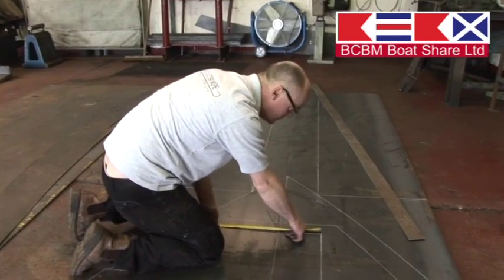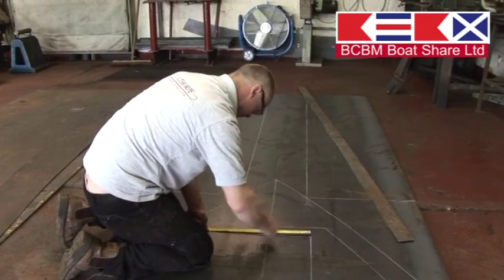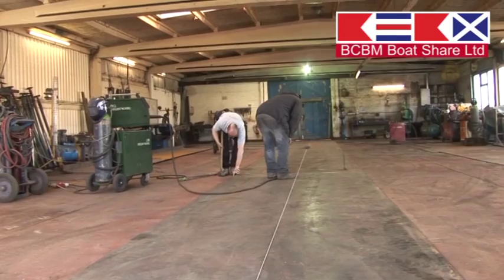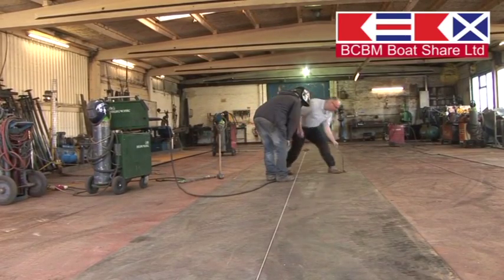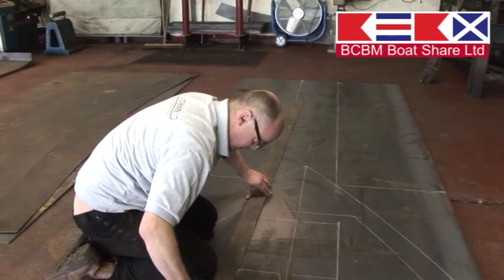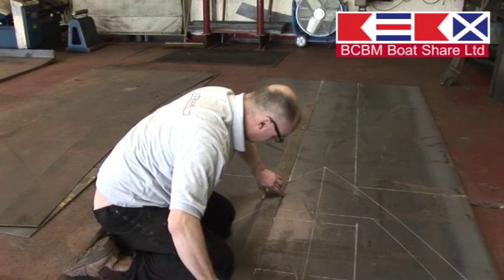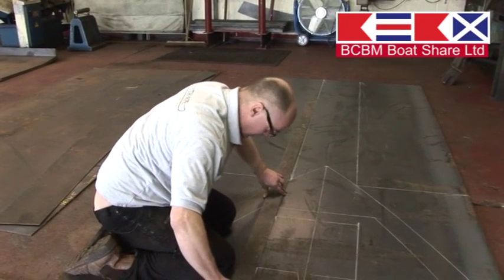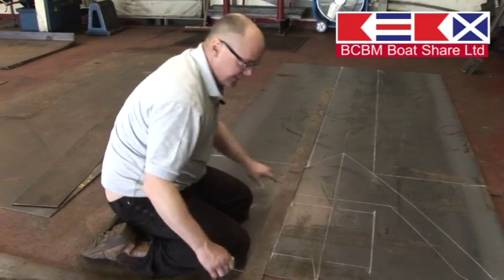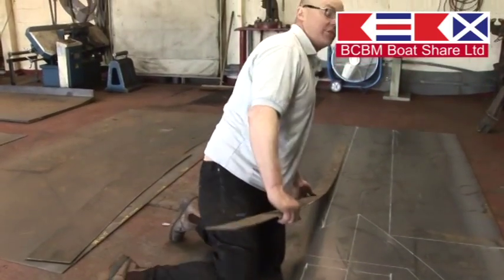Six mil is what all the sides up to gunnel level would be. The base plate, which is to your right, is 10 mil, which is pretty much an industry standard. It allows for plenty of wear being 10 mil thick. Originally they were six mil, but people demanding boats to last a lot longer and not having to worry about overplating and wearing through, so 10 mil was adopted.